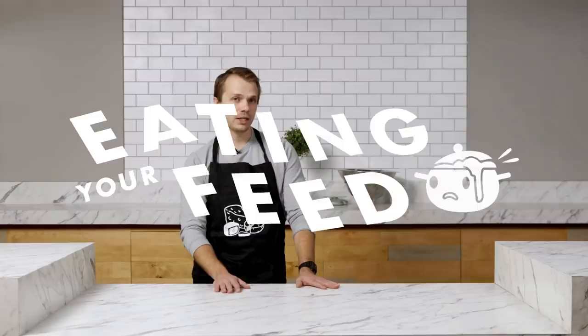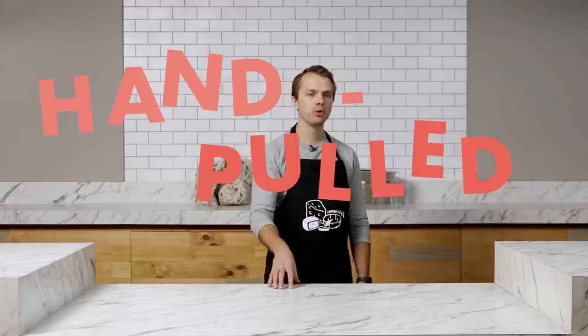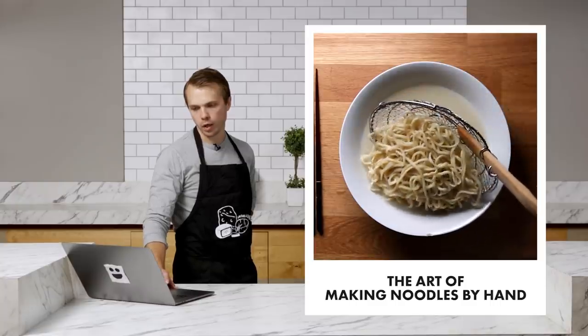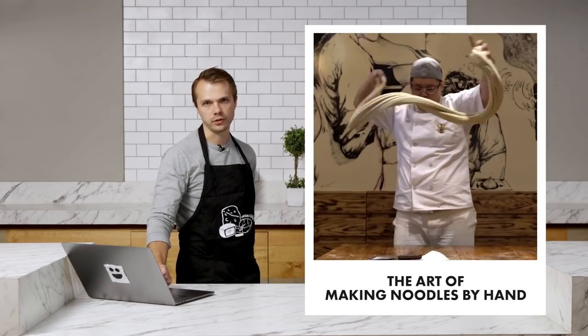Okay, so here we are at Eating Your Feed, where I've been challenged by Adam, the person behind the camera, to make hand-pulled noodles — something I've never made before. In the off-season I said, hey Adam, wouldn't it be cool to make these noodles? Completely forgot about it. Then he brought it back on me and I was like, that looks so hard. I regret ever saying hand-pulled noodles. We're going to do this one made by Peter Song from Kung Fu Kitchen in New York City.